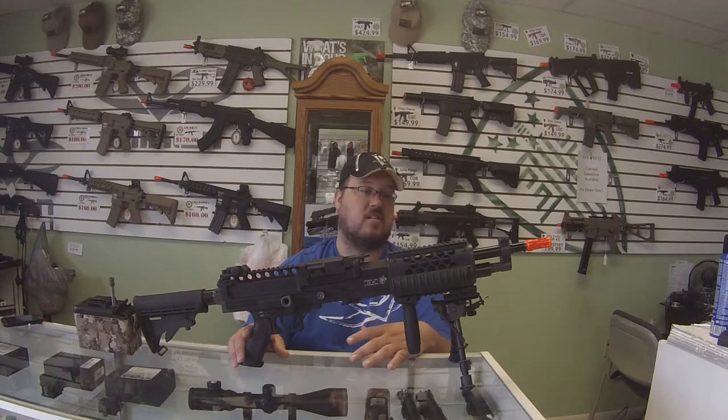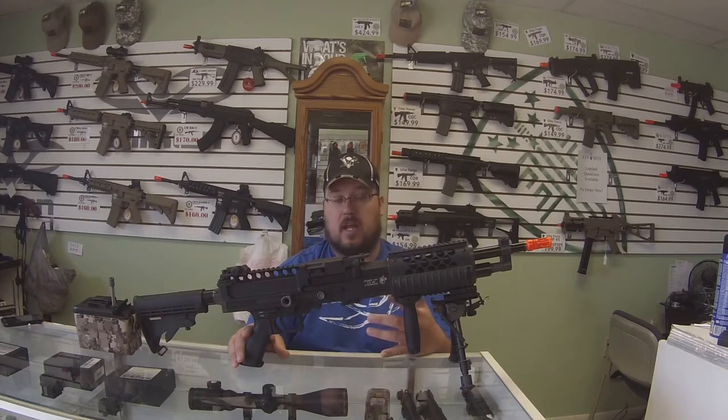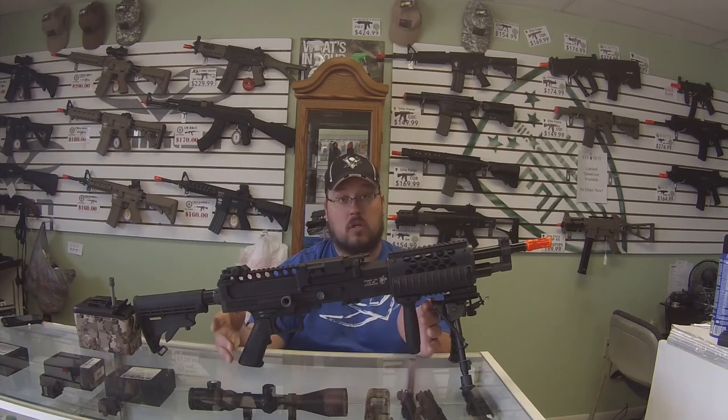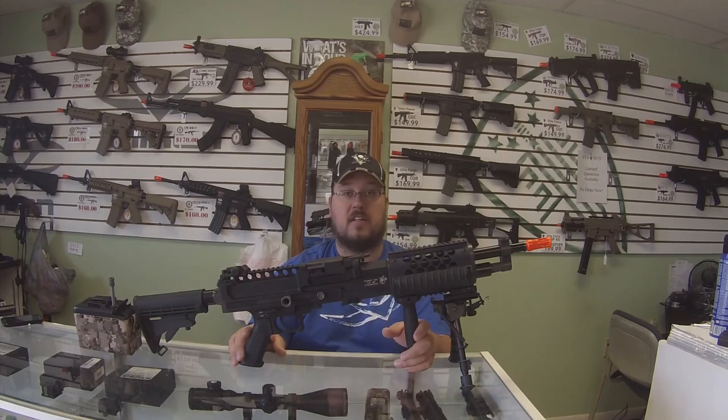If you guys have any questions on it, please leave a comment below — I'll answer them the best I can. I did pull it all apart completely, and it did take a little bit of time to look over the internals to see what it offered. I'll try and hit up ZShot, which I think is the distributor for these now. If you like, comment, share, subscribe, and as always, call your hits guys.